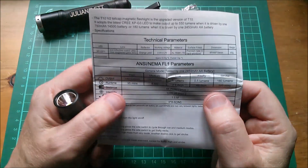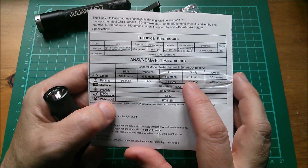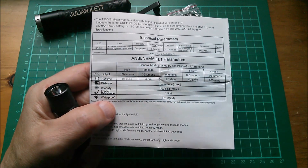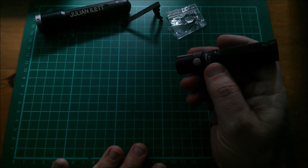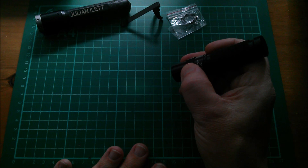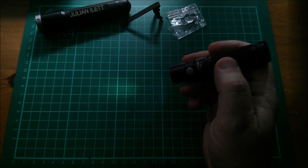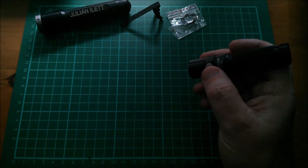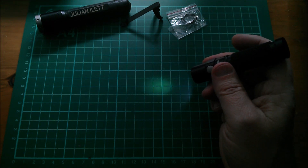The instructions say we should get these numbers: Firefly at half a lumen, and high at 180 lumens. I've dimmed the lights — press and hold from the off state and we get Firefly, half a lumen. Yeah, that looks about right. 49 days run time at half a lumen in Firefly mode.